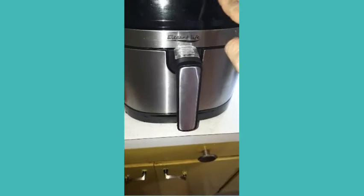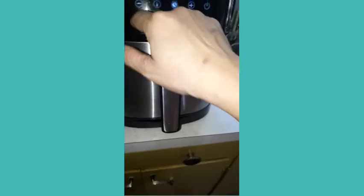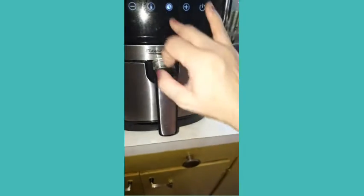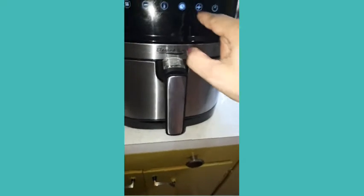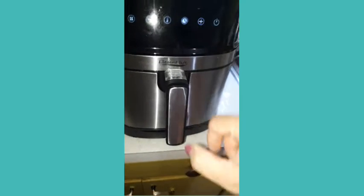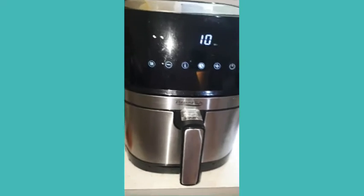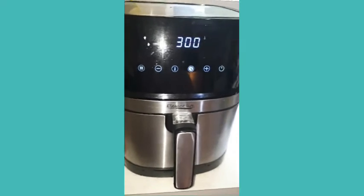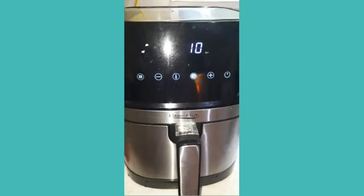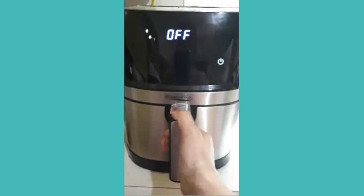I'll keep the temperature at 300 degrees. For timing, I'm going to set it to 10 minutes since the spring roll is a little frozen — not too much though. So I'm going to monitor it: 10 minutes at 300 degrees.